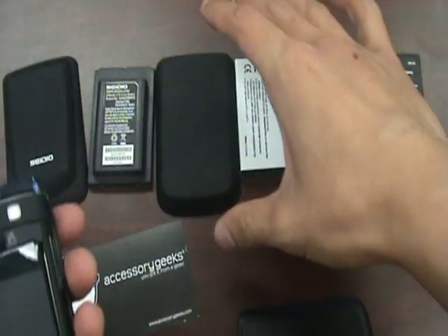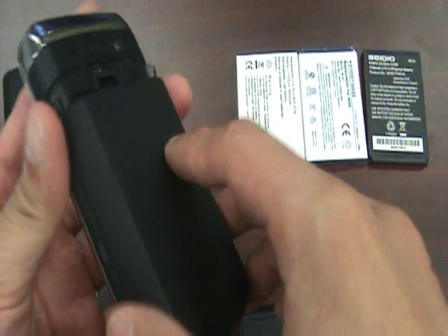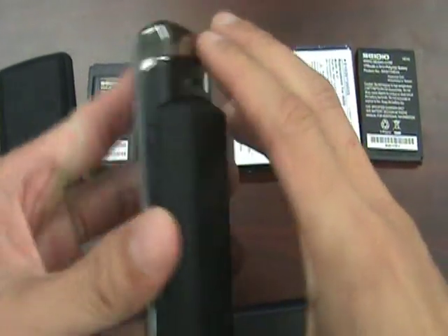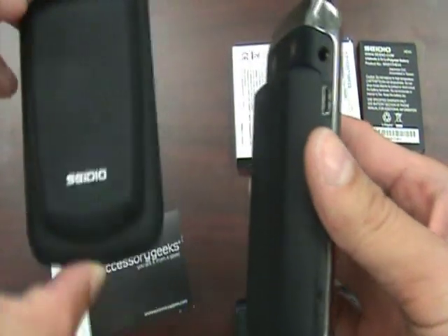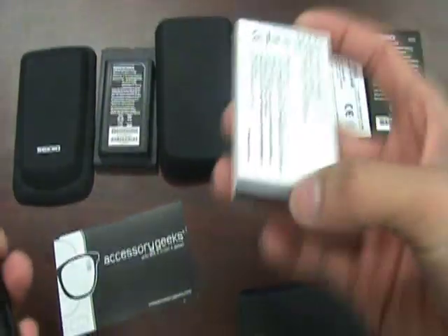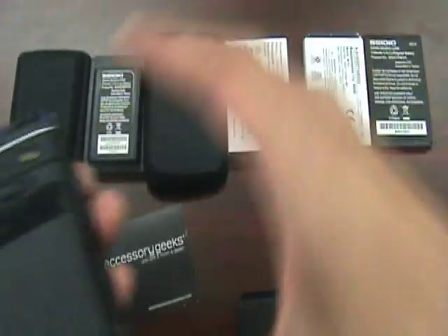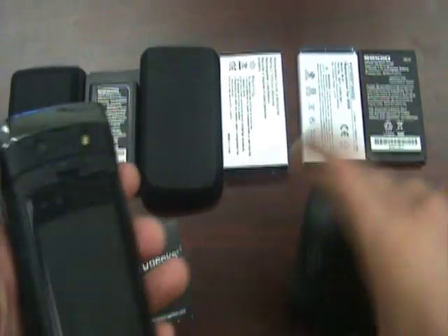The next one we have is a standard extended battery which isn't from any particular company. As you can see, the fitment of the plastic case is still the same, though the design is going to be a little different than the Seidio. With the Seidio you are going to be paying more, so you'll need to analyze what's more important to you. This standard extended aftermarket battery is 2600 milliamps compared to the Seidio's 2700 milliamps, but you're not going to notice that much of a difference — it really comes down to price.